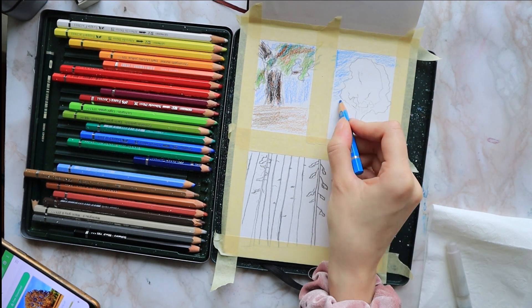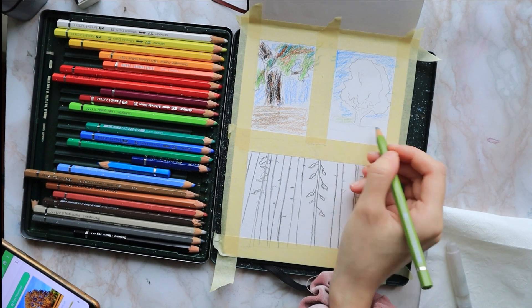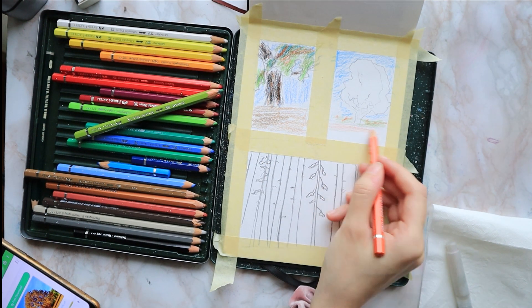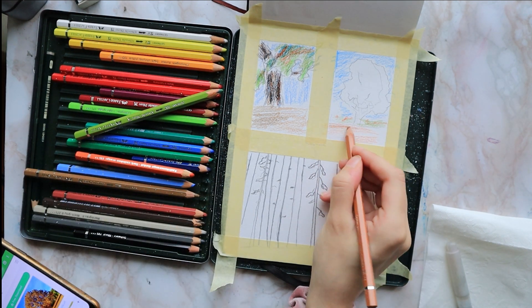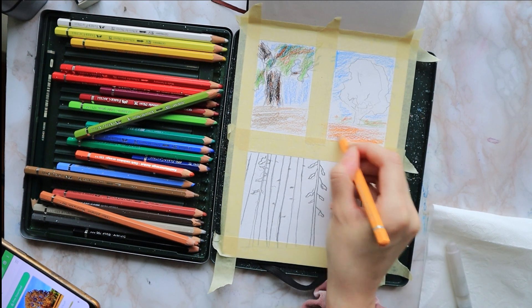I add a little stripe of earthy green and cadmium orange right underneath the sky — that's going to be like some distant trees — and I color the rest of the ground with some cadmium orange.